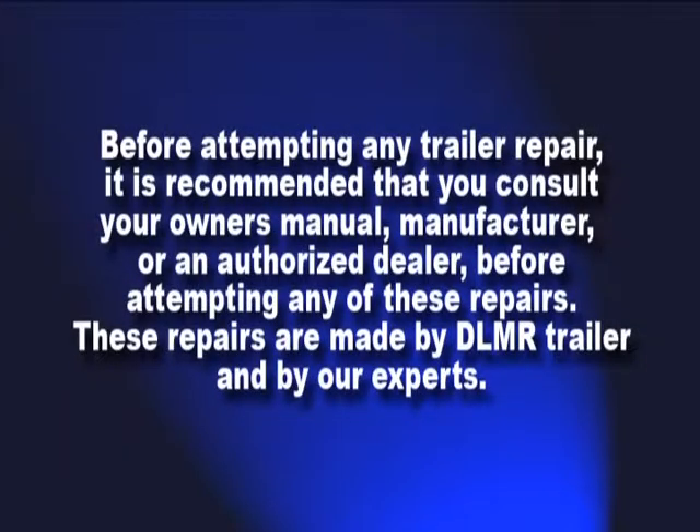When you're attempting any trailer repair, it is recommended that you consult your owner's manual, manufacturer, or an authorized dealer before attempting any of these repairs. These repairs are made by DLMR Trailer and by our experts.